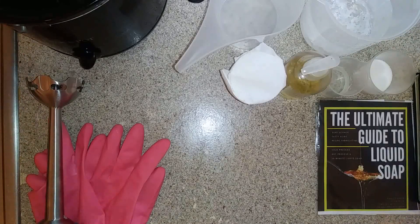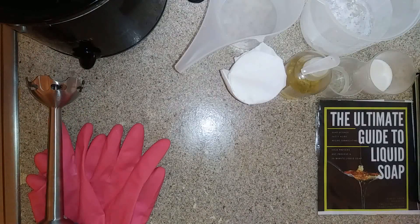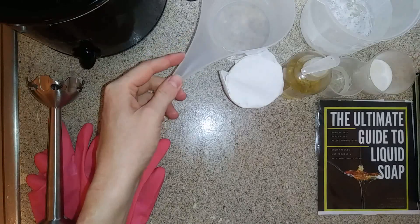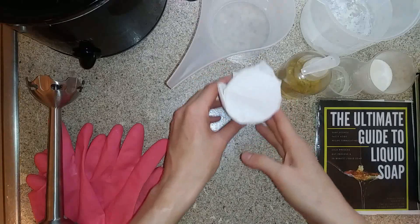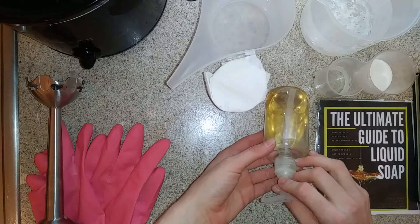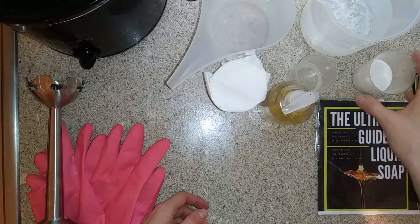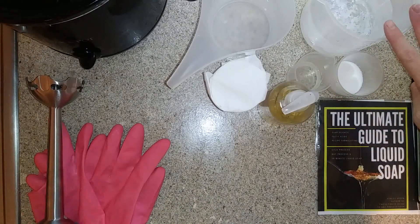So let's go over our ingredients first. In our crock pot, heated up, we have our Sweet Cocoa Almond recipe. We have a lye solution, which will be made with glycerin and distilled water. We have a dual lye recipe, which is sodium and potassium hydroxide. We have Castile liquid soap for an accelerant. We have sodium lactate, sucrose, and sodium chloride. And last, we have our dilution water.